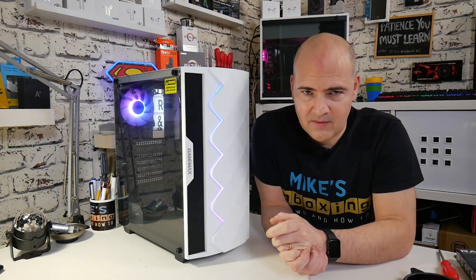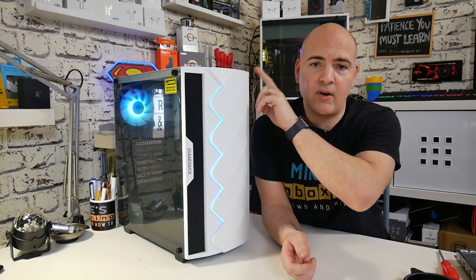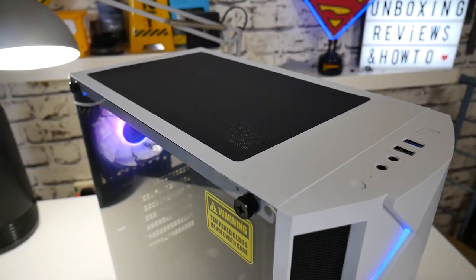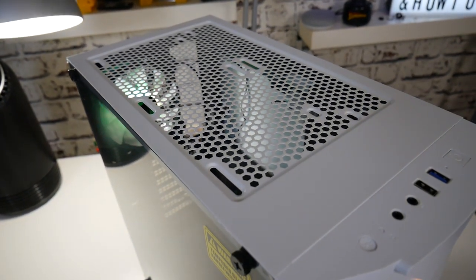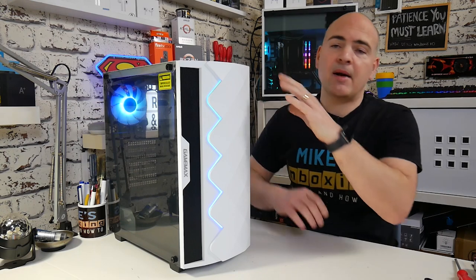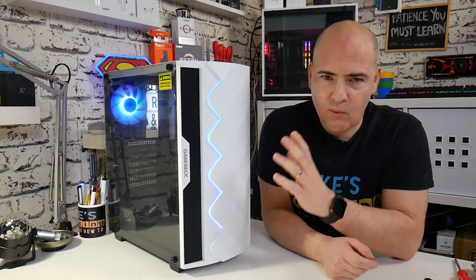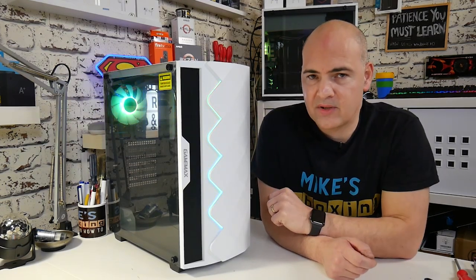Let's talk about some of the cooling features of this case. Working from the top, we've got space for radiators up to 280mm or 140mm fans — 220s, all those kinds of things. There's also a nice meshed magnetic dust filter, which we're pretty used to seeing, but on a case of this price, maybe not all the time. The fan mountings are slightly offset as well, so if you've got a motherboard with slightly high VRMs, cooling, or RAM in the way, there's a little bit of an offset so you can hopefully still get to your connectors at the top.